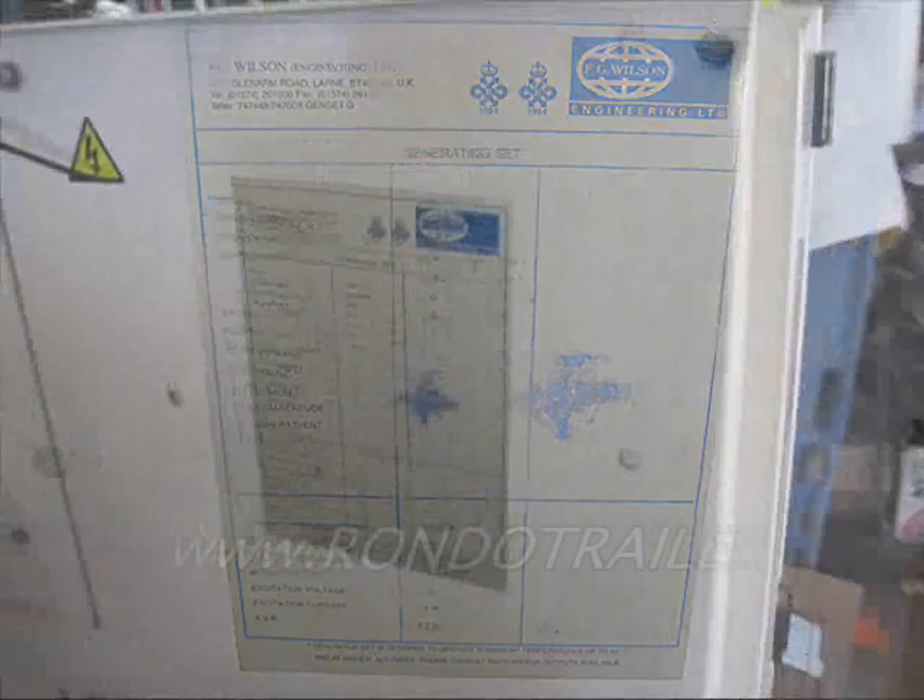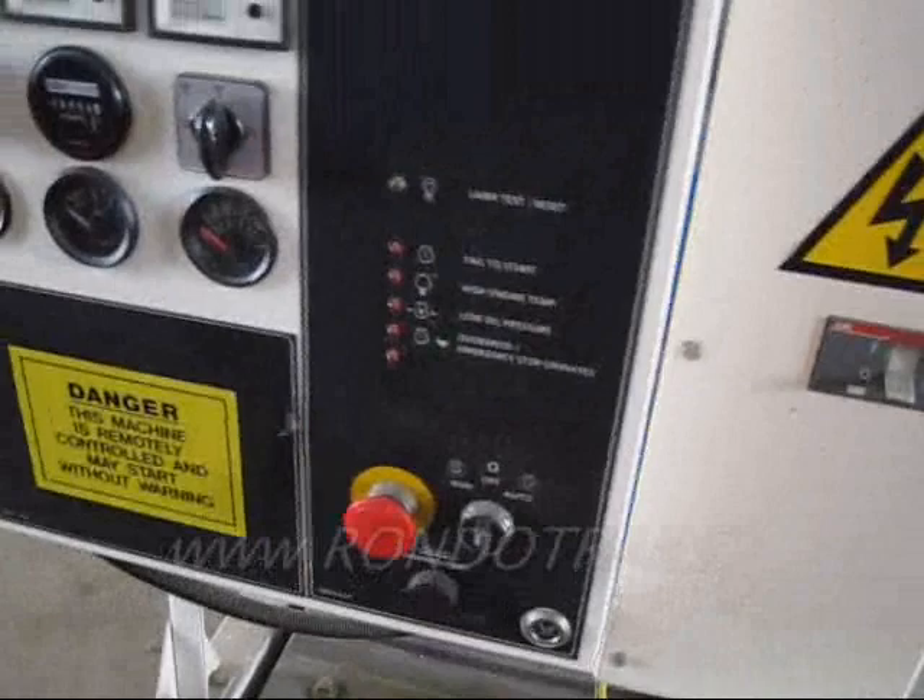It's got all the good stuff. Here's the gauge. Thermostat. Thermo start.